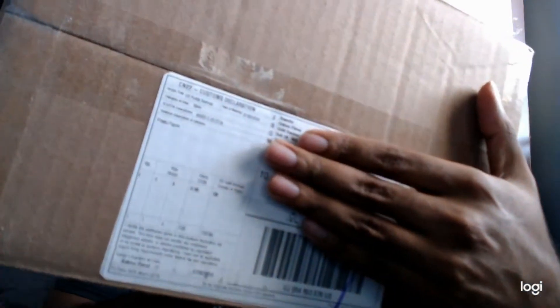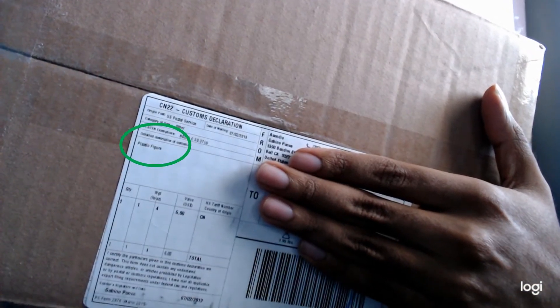About six minutes in — let's do the other box as well and then we'll call that video number five. This box is also from the States, and it just says 'plastic figure' on the label. It's a nice solid box, so we'll see what's inside.